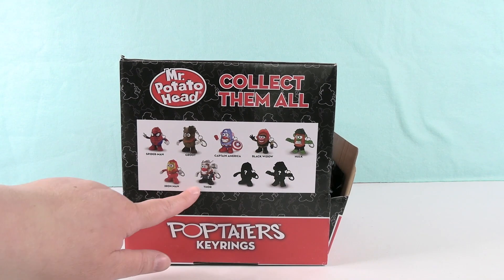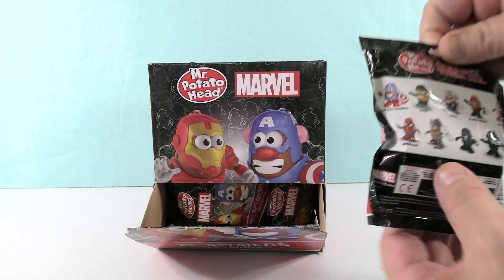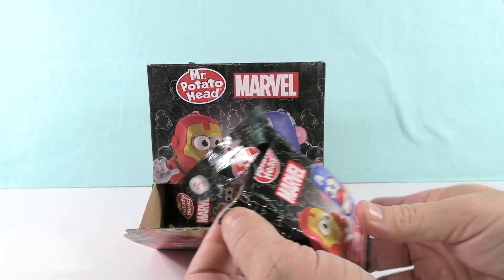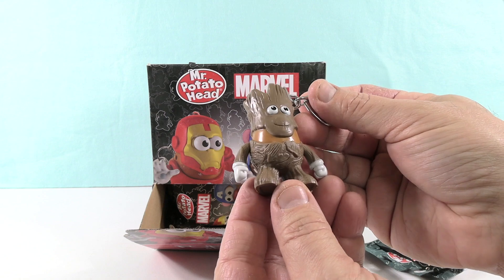There are two mysteries and then you can see the rest there. So we are hoping to collect all of them. Paul, why don't you start us off? I hope there's a Punisher Potato. That'd be awesome. That's a mystery. Just to let you guys know, this is not a factory sealed box. I think there's only like 10 key rings in here. So hopefully we get the full set. We have Groot to start.